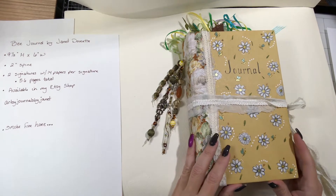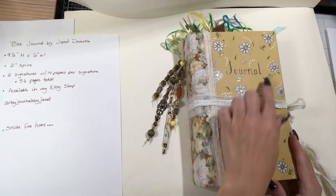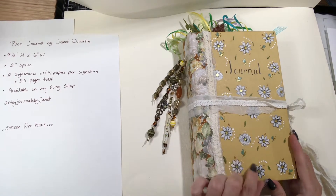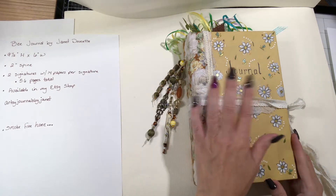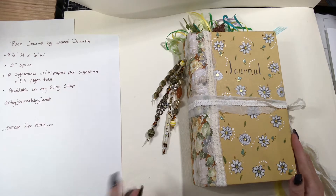I wanted to share my journal with you. It's my bee journal, hence the little bees that are all over it. This came from a hardback book. It was originally this yellow color, just blank. I loved it. I thought it would be so fitting for a bee journal.